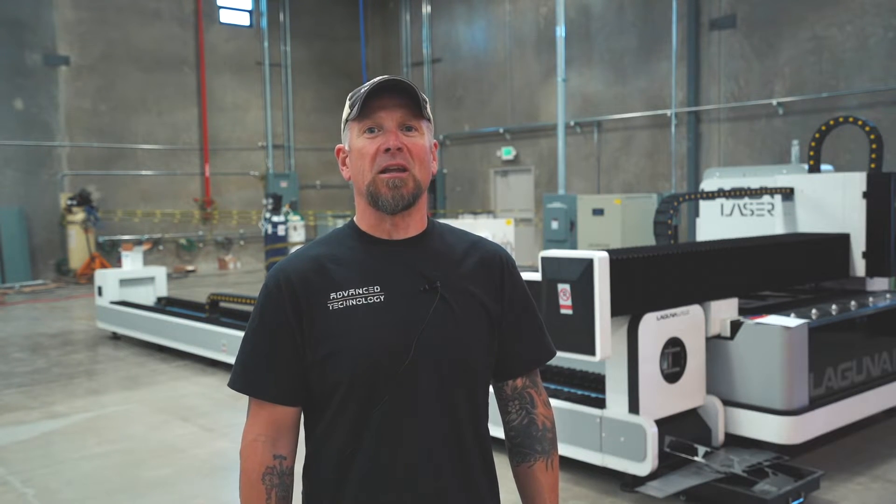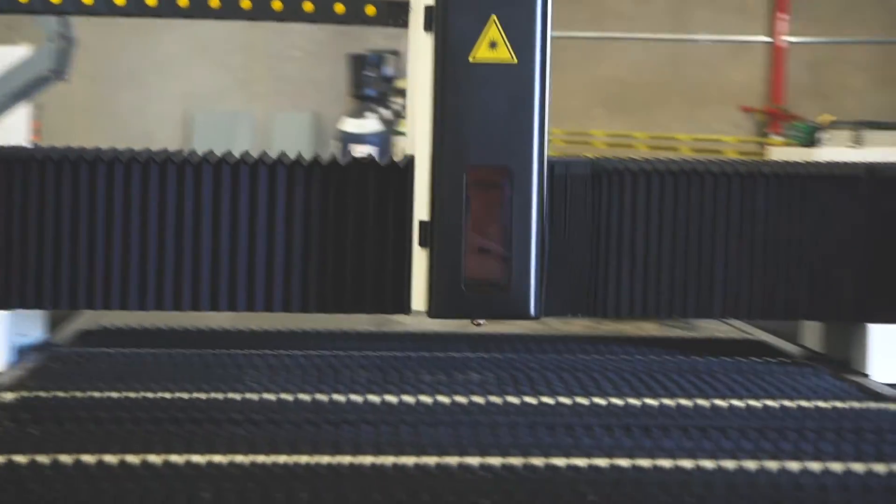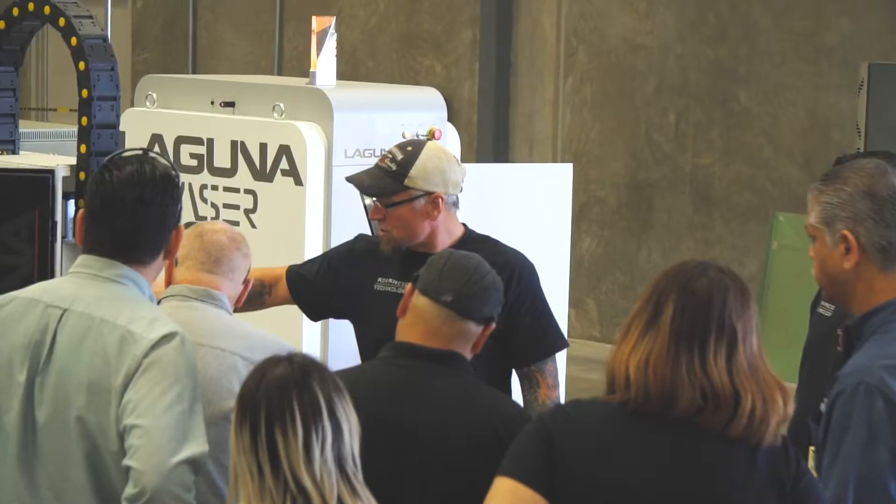There's nothing more fulfilling than coming out to a customer's facility and installing and training them on the machine with their own product. They'll know anything and everything about their machine.